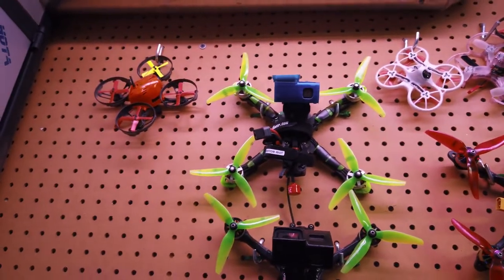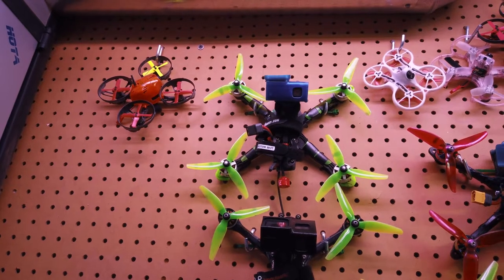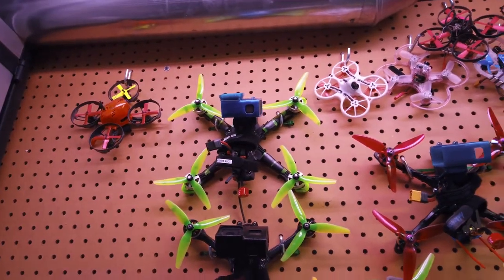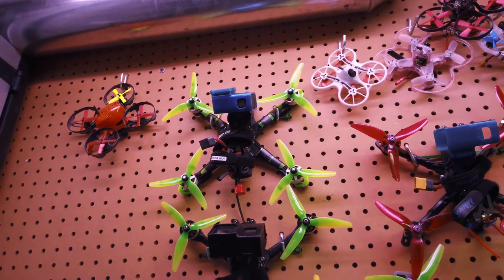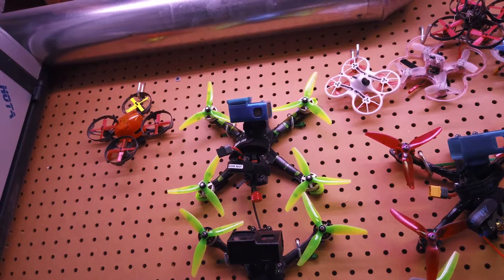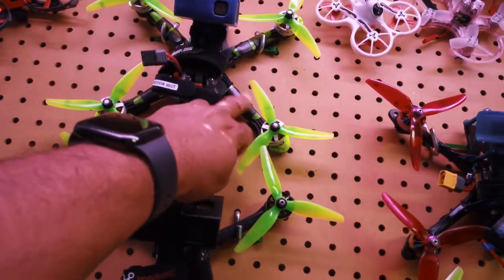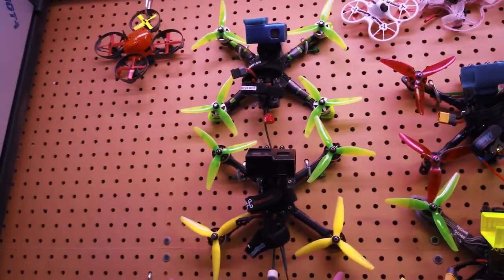Up top is my Impulse RC Reverb, one of my favorite frames. It's running the KISS v2 FC, all-in-one ESC, S3 props, TBS Unify Pro, and Foxeer camera — same setup. This one has the proper GoPro mount on it. I also covered up the wires with some old props to protect them, because I actually did cut through a set before — lesson learned.